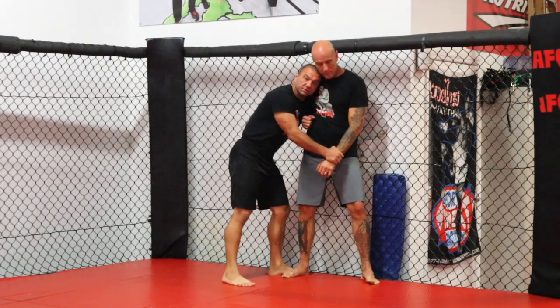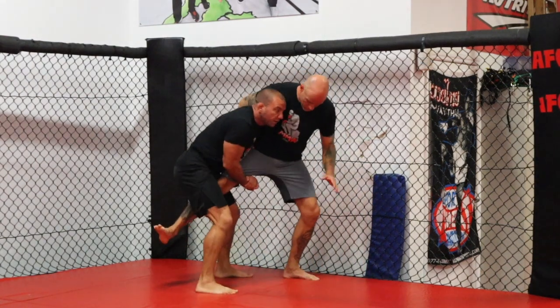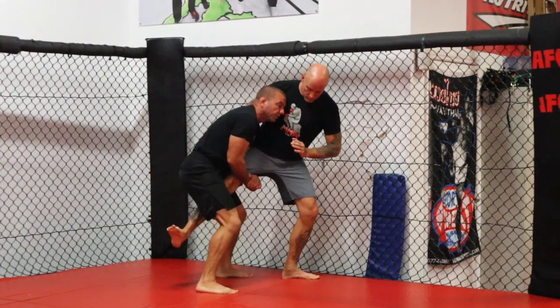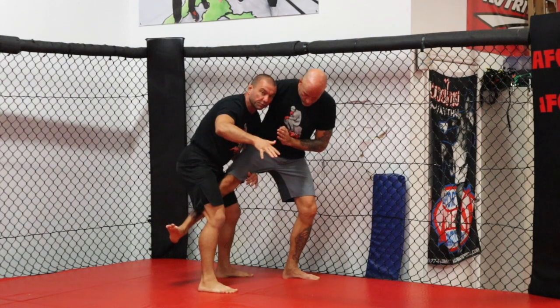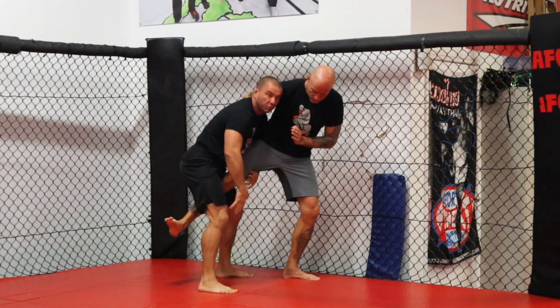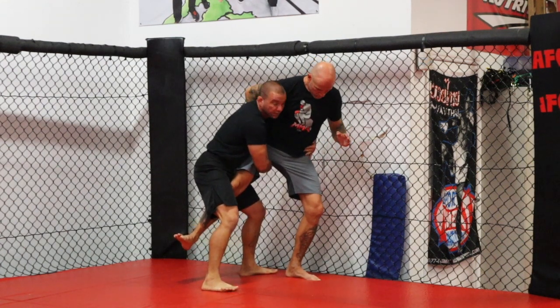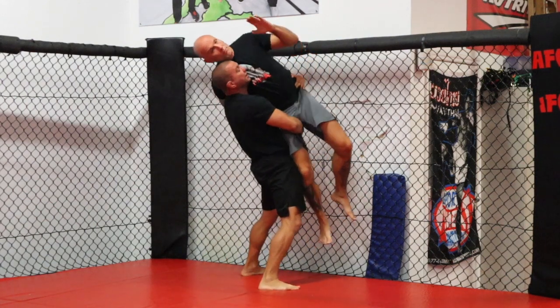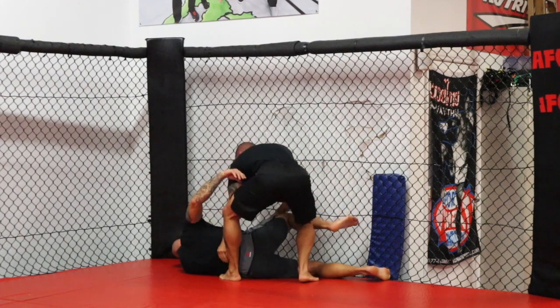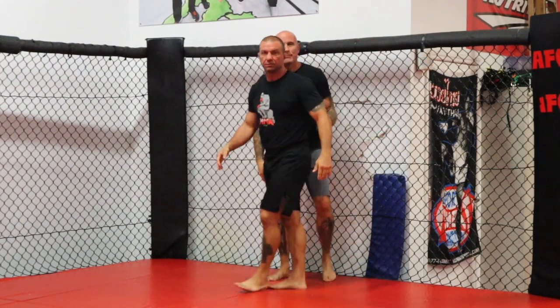Our last one is from the same setup. I'm going to drop to the single leg, pull him off, and for whatever reason I cannot finish him there. I'm going to take my inside hand and my outside hand in the front, go through the crotch, and switch my hand to a seatbelt grip on his hip. Now I bring my hips in, lift him up, and lay him down right up against the fence. That's one where you can really elevate him and throw him to the ground.